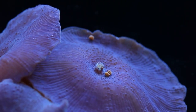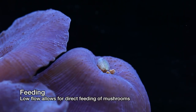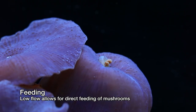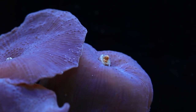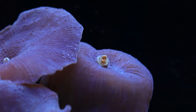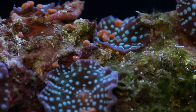This discussion of flow leads me into my next topic: feeding. Almost nobody feeds Discosoma, but we have found that they can be fed so long as the flow in the tank is low. Here you can see them consuming pellet food from Sustainable Aquatics. I have not found them to be particularly picky when it comes to the types of food offered. The way they envelop the food is a pretty cool sight to see.